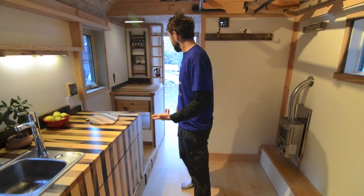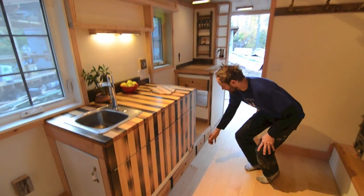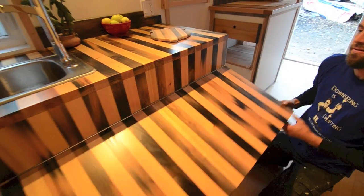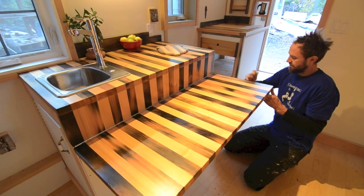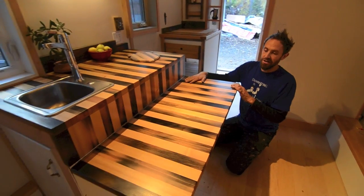When you walk in, you walk into the main room — it's the kitchen, the living room, and the dining room. It's the everything room. This is where you would prep food; you've got a sink. The table folds up from here like so, and then there are some little legs that go in. There's one for over there as well.